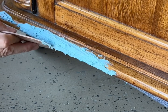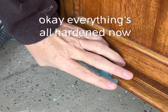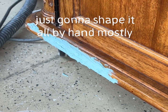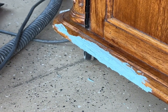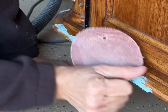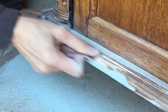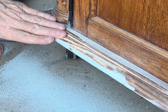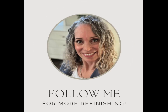Everything's all hardened now. I'm just going to shape it all by hand mostly and see if we can get it to look correct. I'm just using a net sanding. I'm going to leave it like that until I prime it and see if it needs anything else.